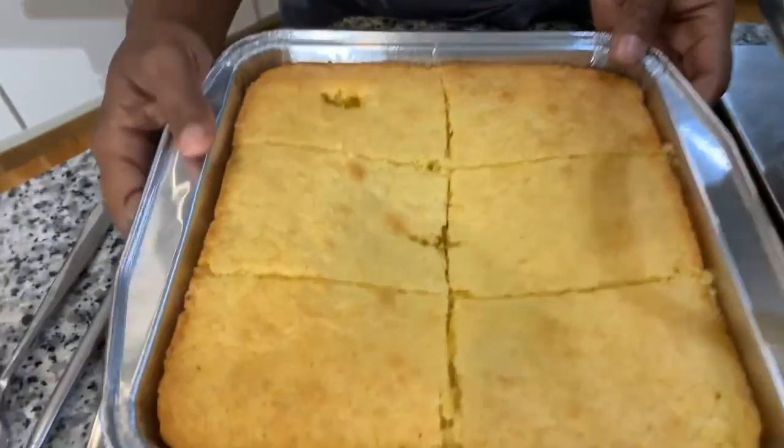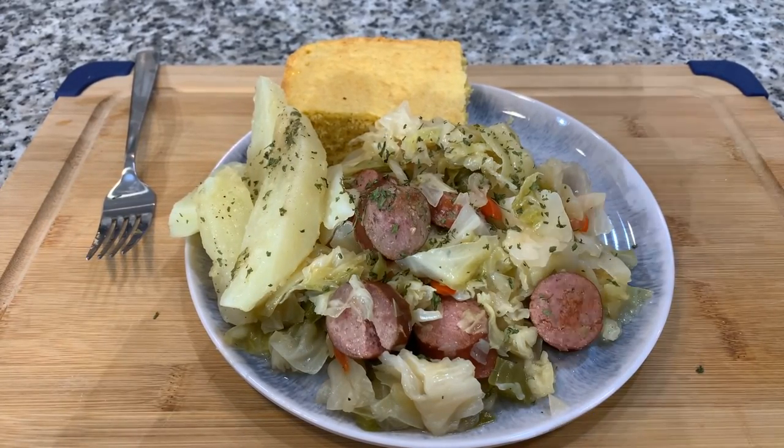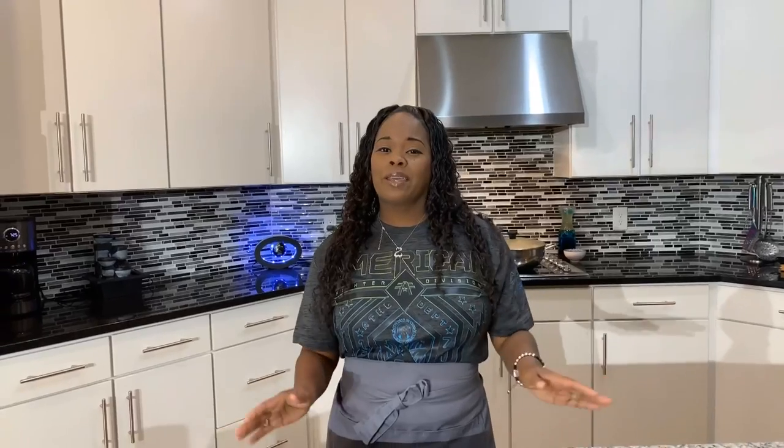And over here we have that gorgeous cornbread — you can't have cabbage without your cornbread. If you enjoyed this video, give me a thumbs up. If you haven't subscribed, make sure you subscribe and click on that notification bell so you're notified every time Gina Young uploads a recipe. If you don't like the recipe and you decide to make a mean comment, I'm going to send those comments straight to my dad's phone. But if you love it, put in the comments how much you love this recipe. One more thing — my dad says don't use bell peppers in his recipe.